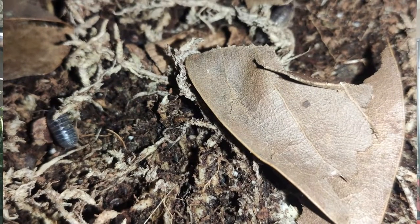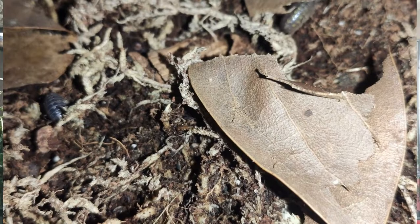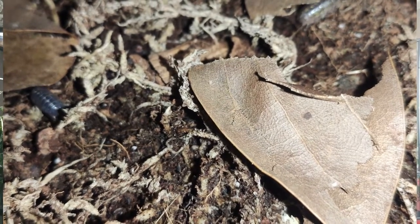So why would it be good to have a bioactive enclosure? In a bioactive enclosure we'll most likely have springtails and isopods. Animals and plants are going to produce waste; this waste is going to be broken down by isopods and springtails. With them breaking it down, it's going to be easier for the bacteria to break it down even further and produce nitrogen, phosphorus, and potassium — all elements that the plants need to grow.